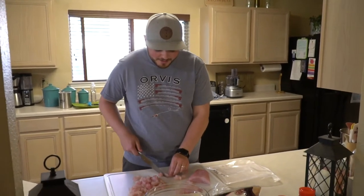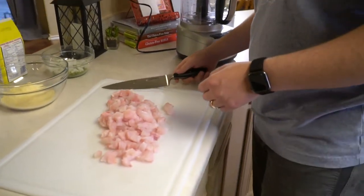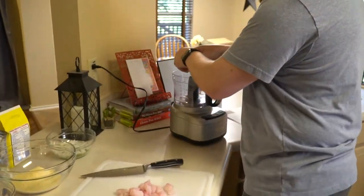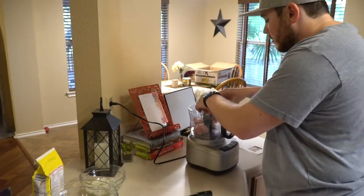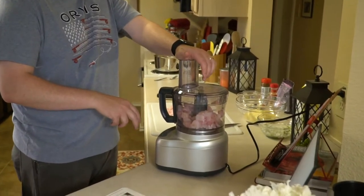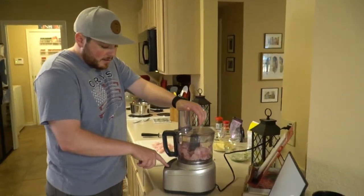Now that I have all the gar meat cut up, I'm going to put it into a food processor to chop it up even smaller. We'll do it about half at a time. Make sure you hold this thing down — my wife's words of warning — no explosions!